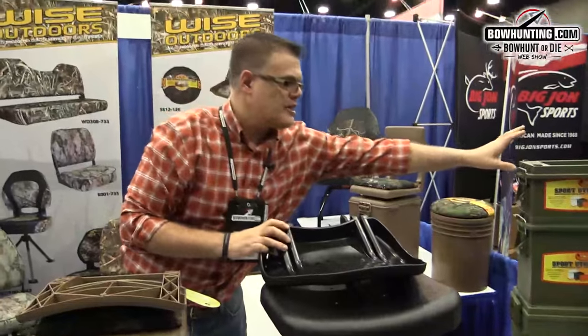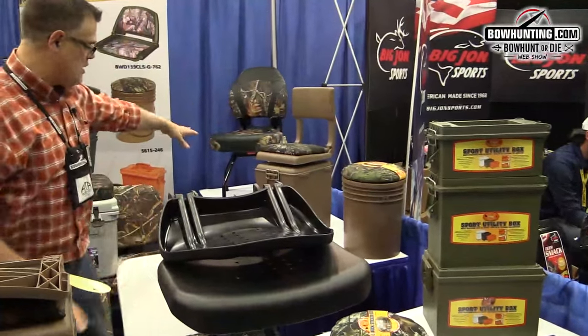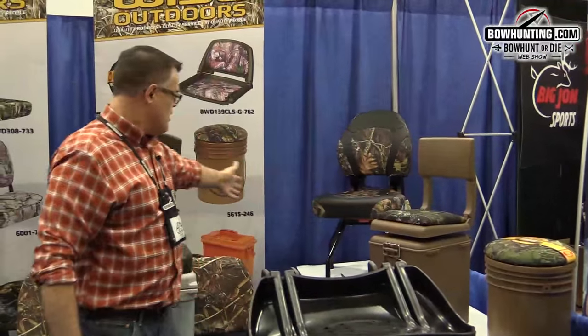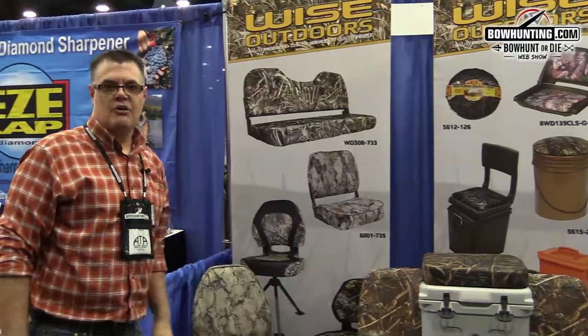We have a few other products here, containers for your hunting ammo, different seats over here. We've got a dove hunting seat here. It can be used for hunting, ice fishing, dove hunting, whatever. A lot of seats for hunting and outdoorsmen.